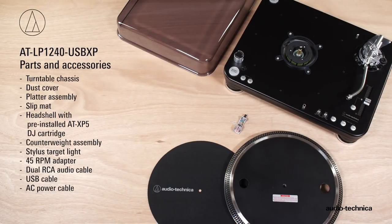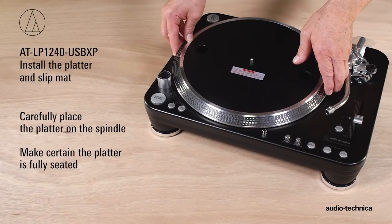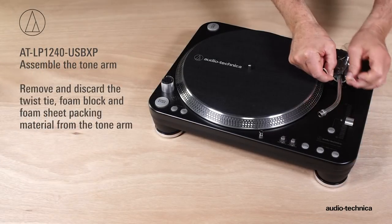Carefully unpack the turntable and verify that you have all of the parts and accessories. Position the turntable chassis on a sturdy surface. Carefully place the platter on the spindle and make certain it is fully seated. Place the slip mat on the platter. Next, assemble the tonearm.